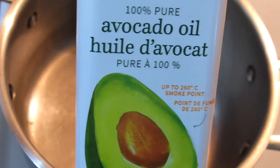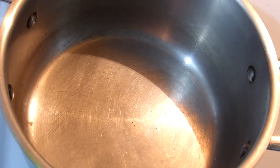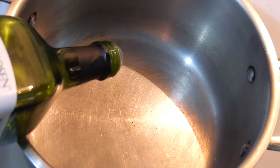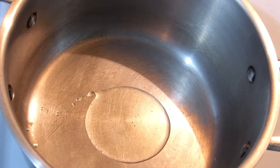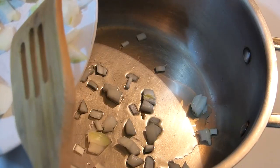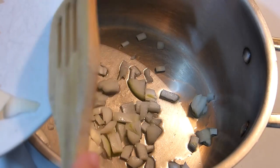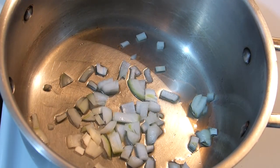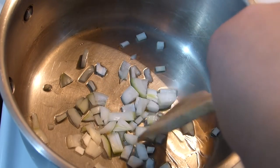To a heavy bottom pot, add oil. I'm using avocado oil because it has a high smoke point. Some recipes call for olive oil, but don't use extra virgin olive oil because it will burn. Add about a tablespoon or two. To the oil, add chopped onion. I like not too much onion, so it's half of a pretty small onion. Most recipes call for a medium or whole big onion — it's up to you.